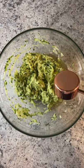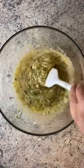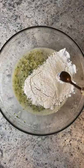Add the oil, maple syrup or sweetener of choice, nut milk or any milk you love, and a little bit of pure vanilla extract. Pinch of salt and stir.